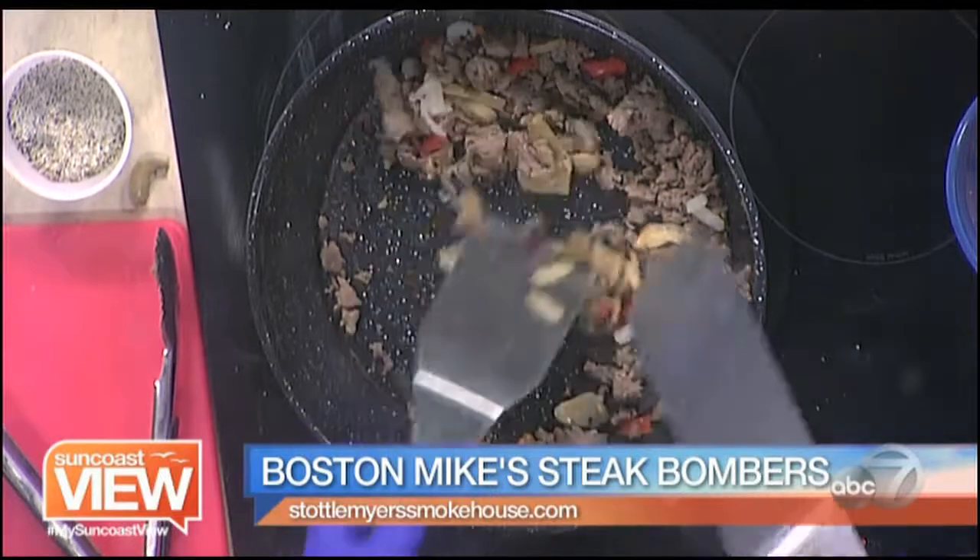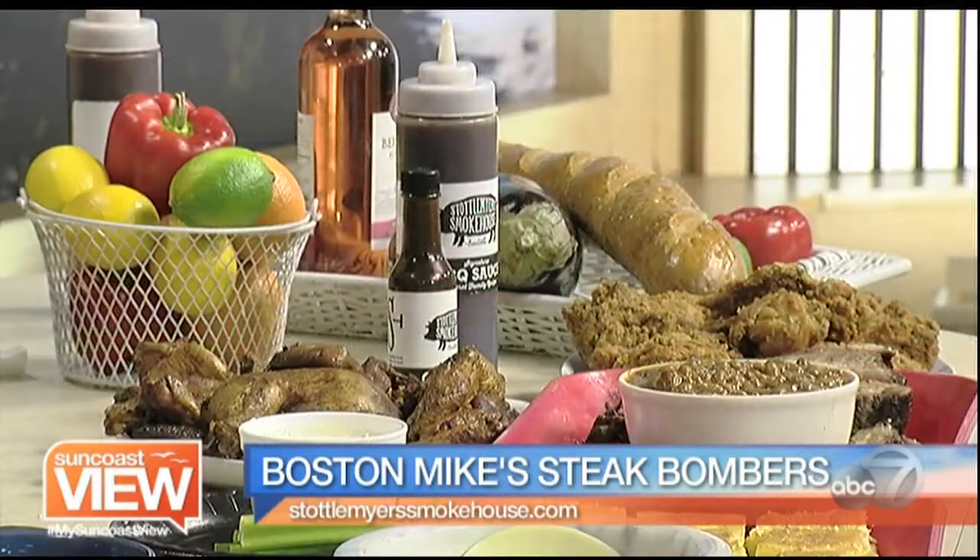We also do a variation: instead of using the ribeye, I use my smoked chicken that I put on the smoker for five hours, then I pull the chicken — no bones — and toss it in instead of the steak. So you can do a chicken bomber. I just put this on the menu a month ago and it's been crazy popular.